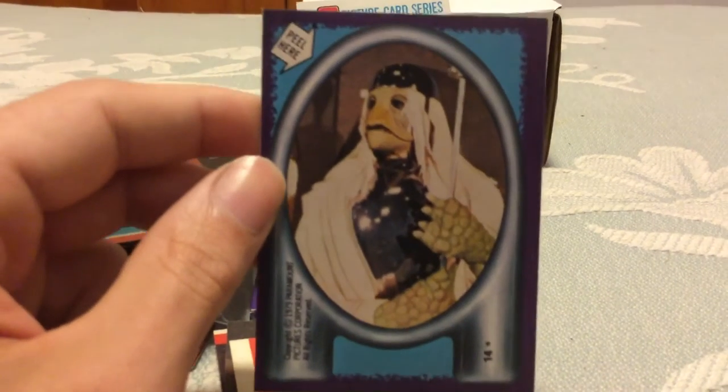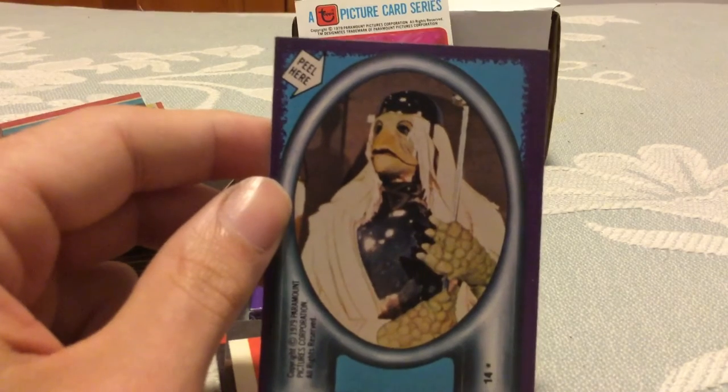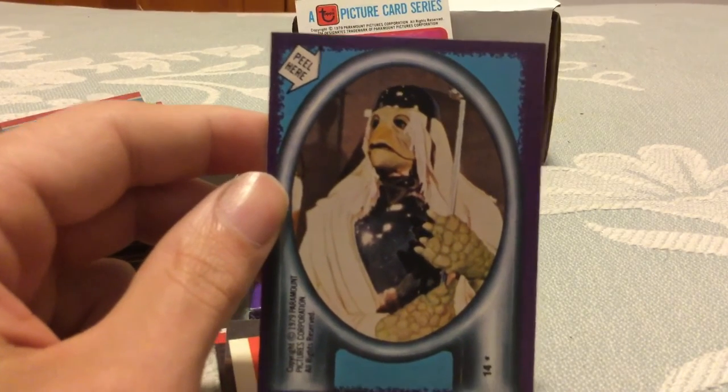Alright guys, so there you have it — 1979 Topps Star Trek complete set and wax pack. Hope you guys enjoyed the video, thanks for watching.